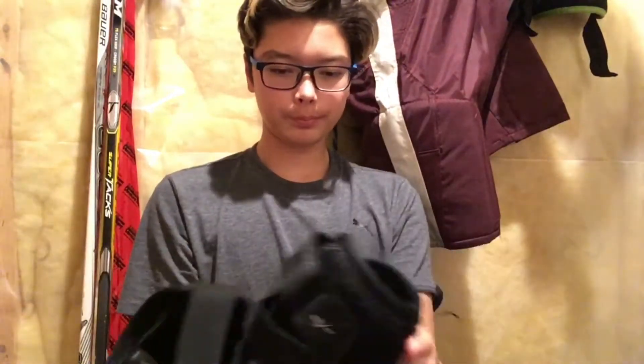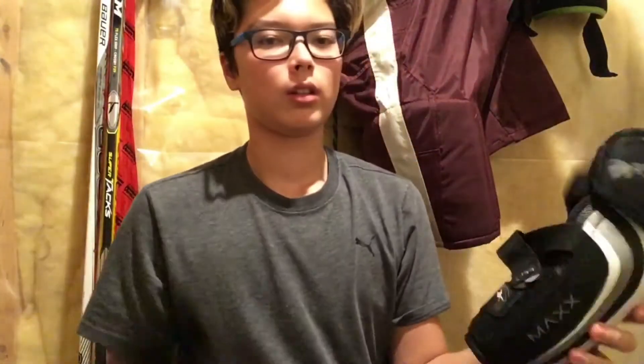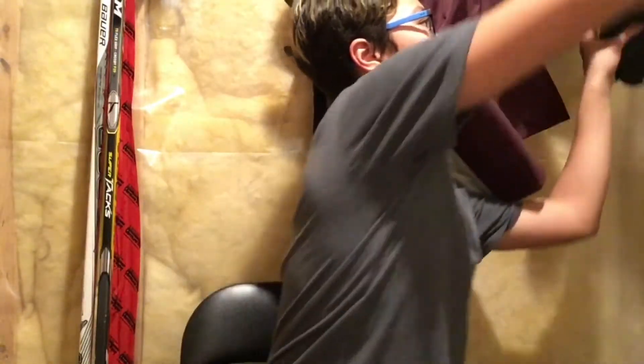I have the normal jock — I think it's the Bauer. Just a normal Bauer jock.